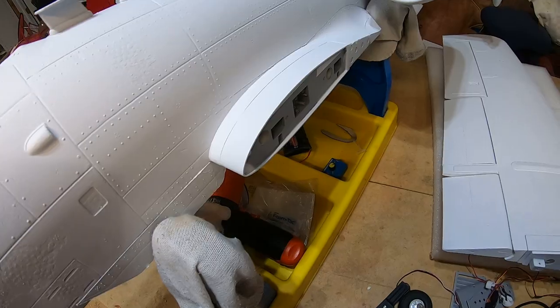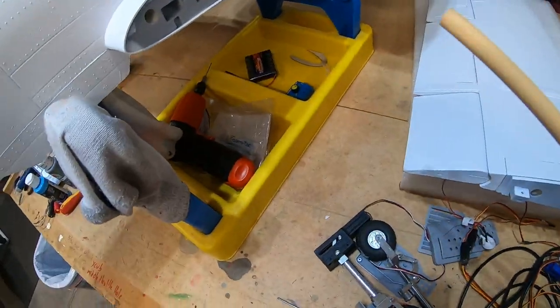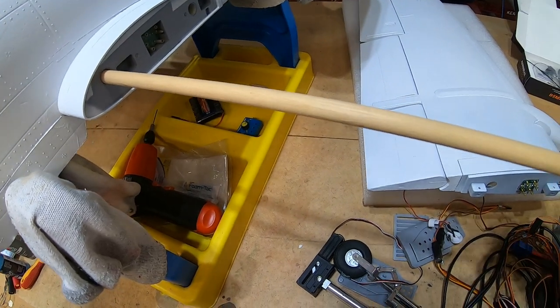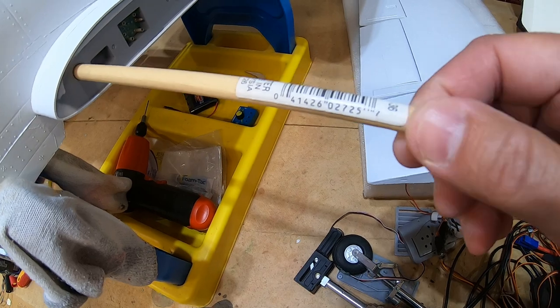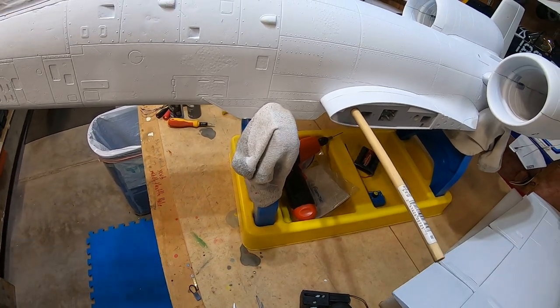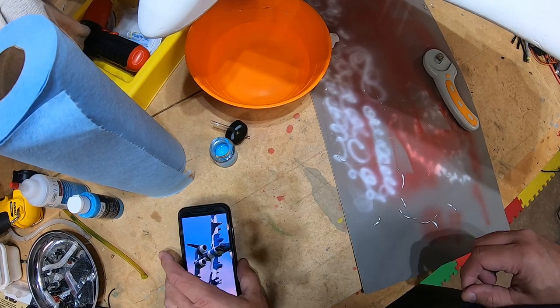First snag of the build - out of my bag of parts I don't have any carbon spars. So just in order to paint and continue the build, I have a standard 3/8 dowel and we're just going to place that in there to support the wings so we can work on painting. Back at it - let's get ready to talk about painting.